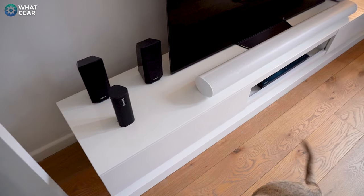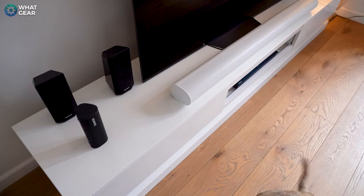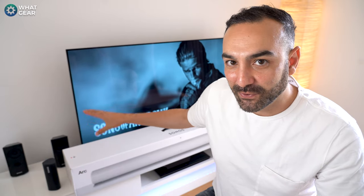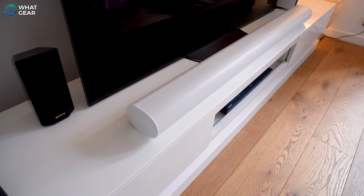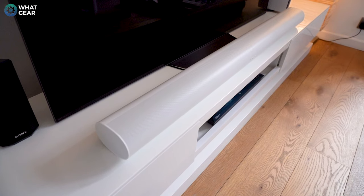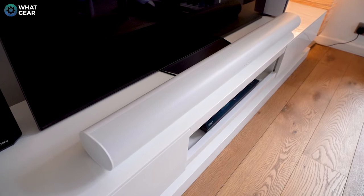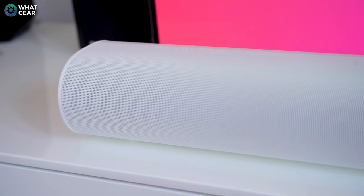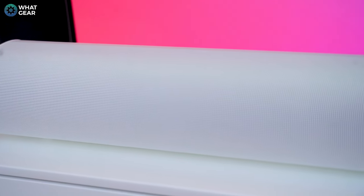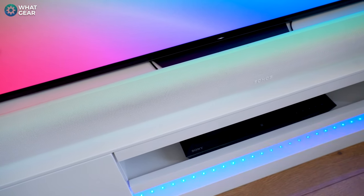The body of the Arc is quite wide at 114 centimeters, making it a really great match for any TV around 49 inches or larger. I have a 55-inch TV here and I think it's the perfect match. I really like the design language Sonos have gone with — the rounded surface doesn't reflect any harsh light, allowing it to blend into its environment and not distract you when watching movies or TV.